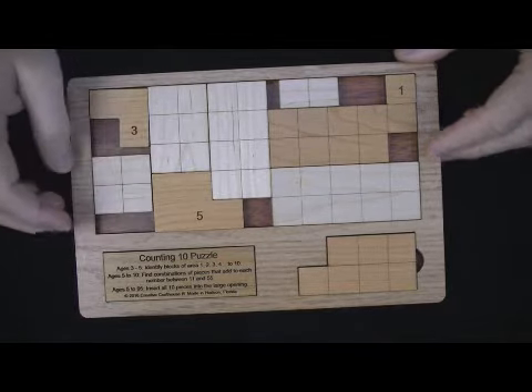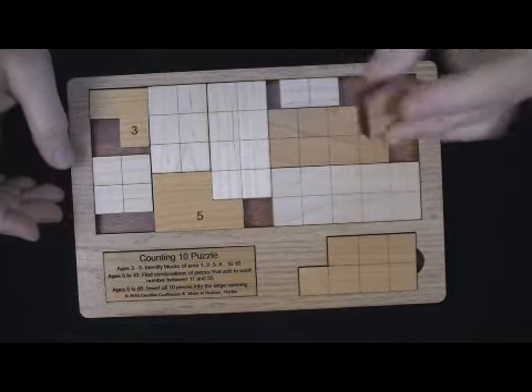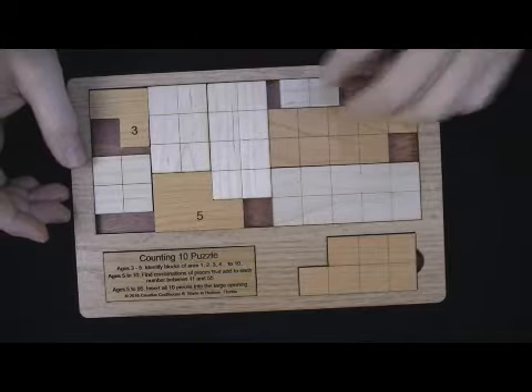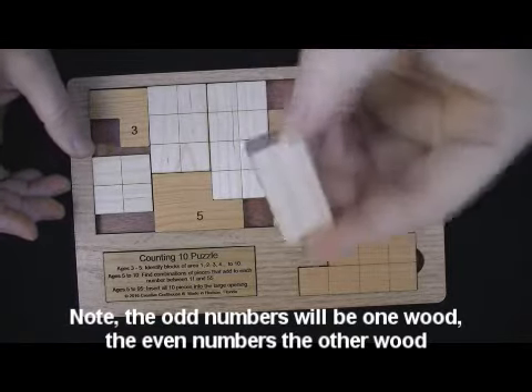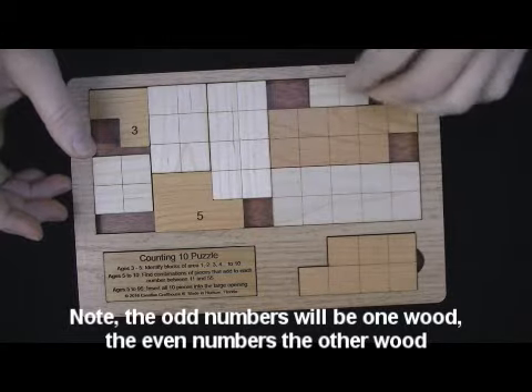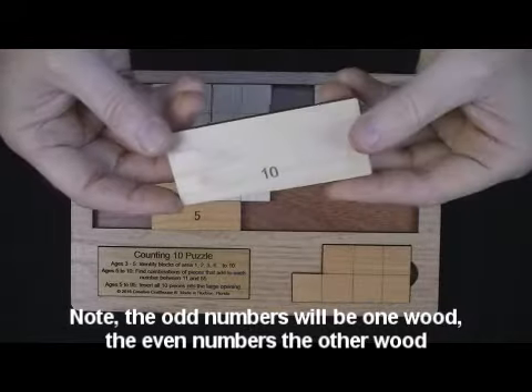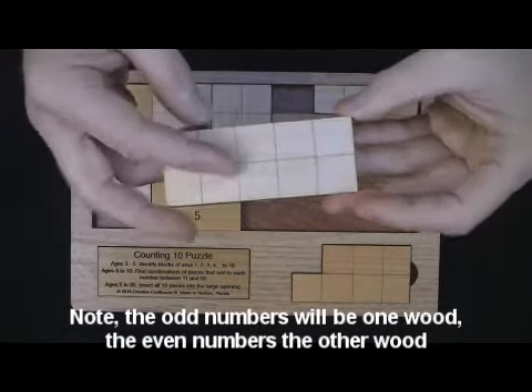What we've got here are pieces that have a unit dimension of 1. Here's the 1 piece, and here's the 2 piece. On one side you'll see it has a grid, and on the other side it has the number. This continues from 1 to 10 — for example, here is the 10 piece and you'll see a grid of 10.